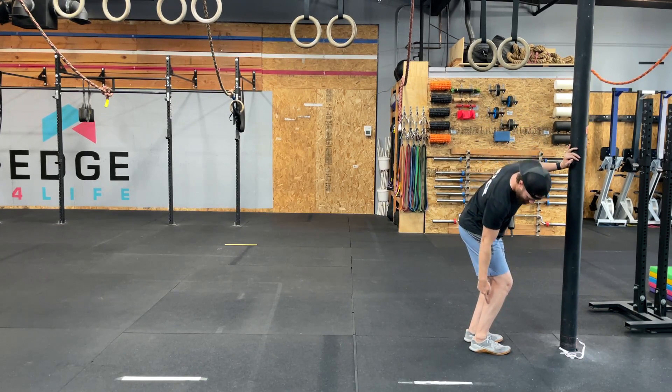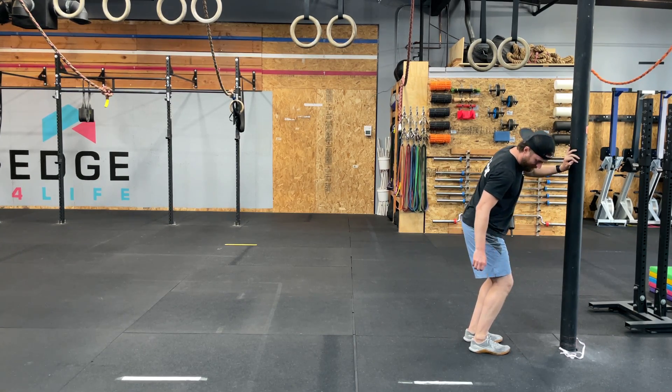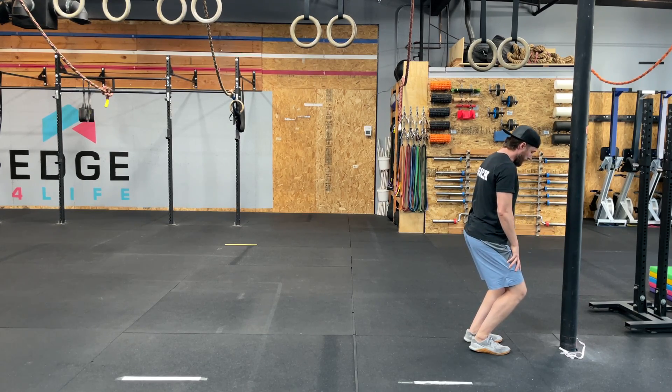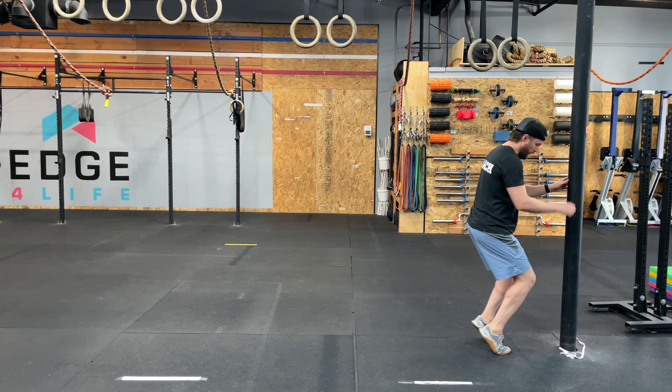As I increase my ankle ability and range of motion, and I increase my ability to tolerate stress across the knee, I want to go basically as far as I can, loading all the way forward. You can see this start to replicate the beginnings of a squat, and get up nice and tall.